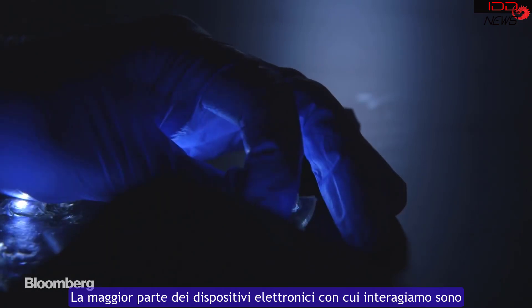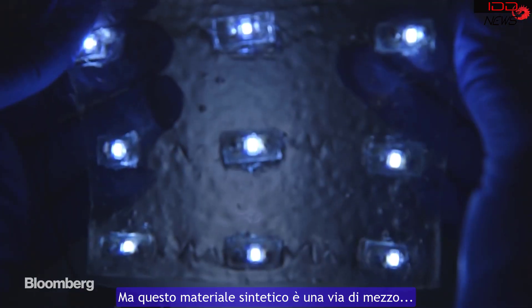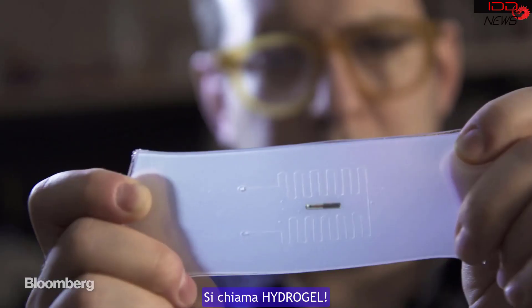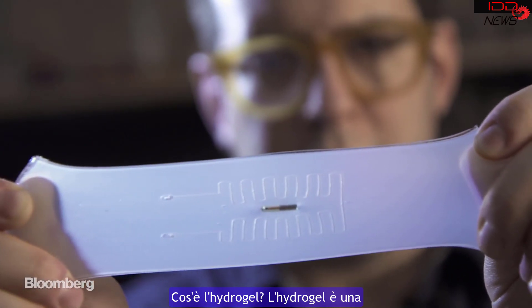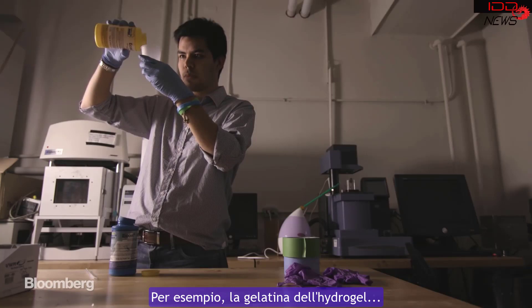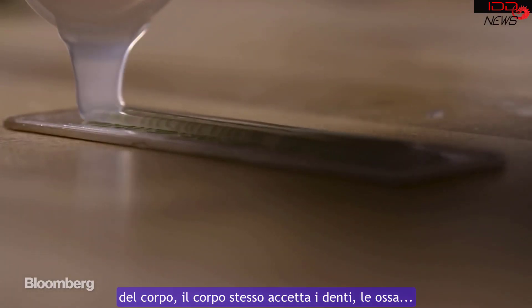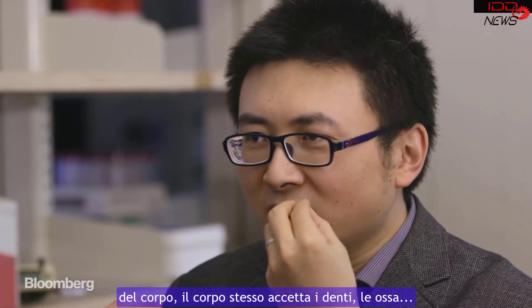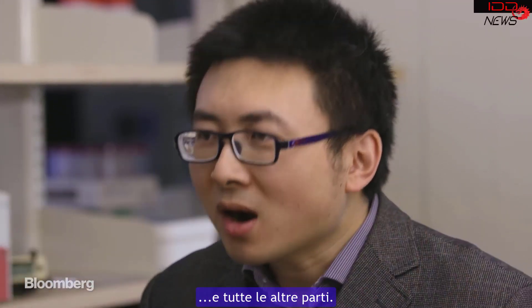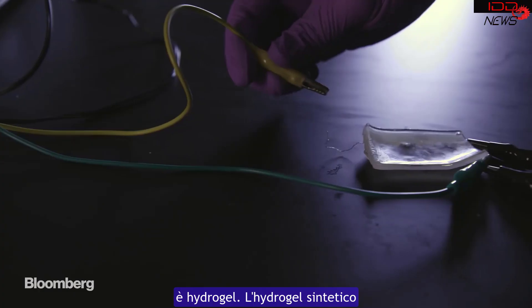Most electronics we interact with are dry and hard, unlike the inside of the human body. But this synthetic material is somewhere in between — it's called a hydrogel. A hydrogel is a polymer network infiltrated with lots of water. For example, jellos we eat are hydrogels. If you look at the composition of the human body — except teeth, bone, and nail — all other parts are hydrogels. Exactly. The majority of the human body is hydrogels.